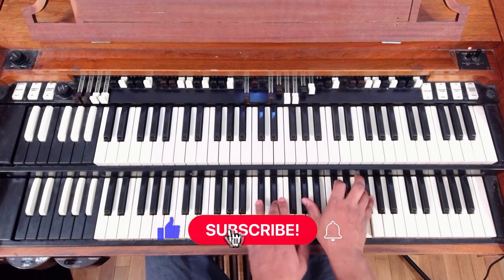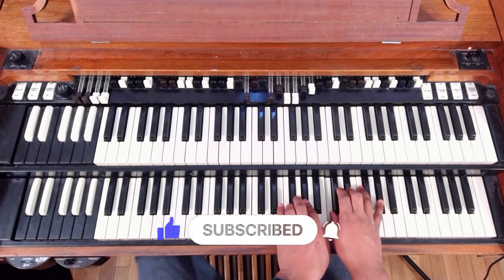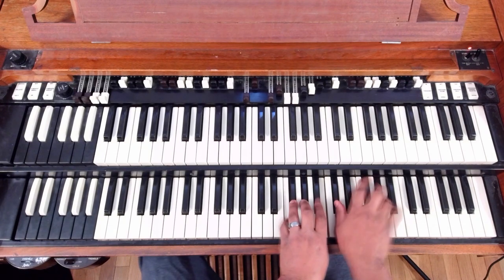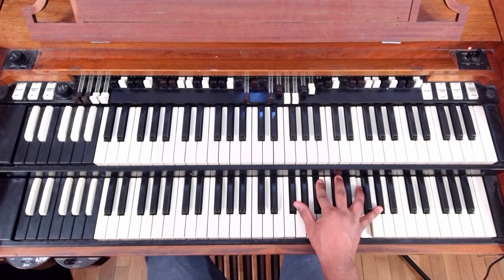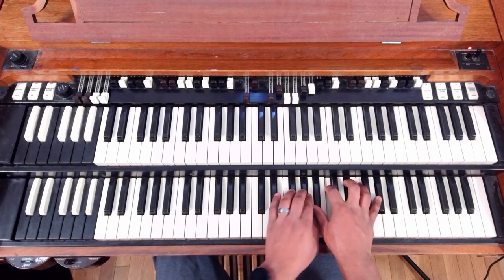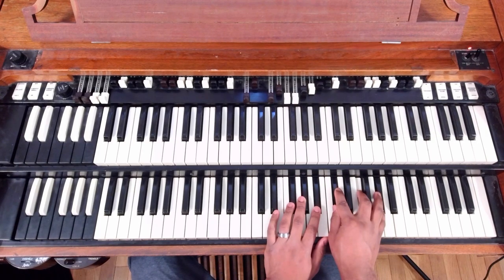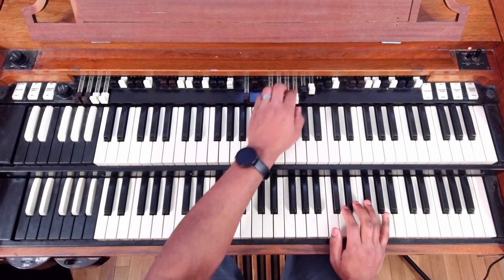Ladies and gentlemen, welcome back to another chord progression video. We're back in C-sharp, or D-flat. Today's video idea came from a comment — I believe his name was Jeremiah. He wants to do a progression on 3-6-2-5-1, like a churchy progression. And yeah, I figured why not.